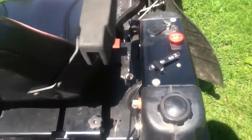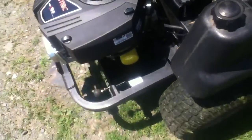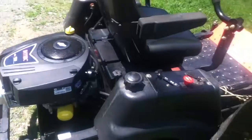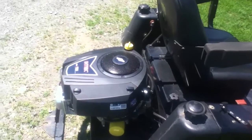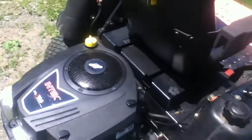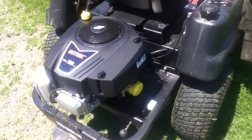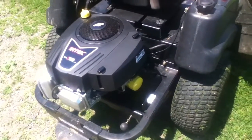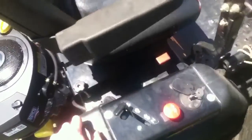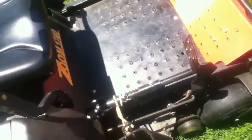That way we remember the engine was replaced at 470 hours so we know how many hours are on the engine itself. That's a big thing when you sell — someone doesn't want to buy something with thousands of hours on it. Really this is just to get the mower through the rest of its life. I'd like to get at least 300 hours on this motor, maybe more. If the transmission goes, we'd have no use keeping it, so I'd just pull that motor back off and maybe sell it.